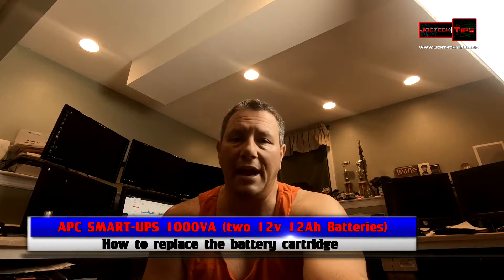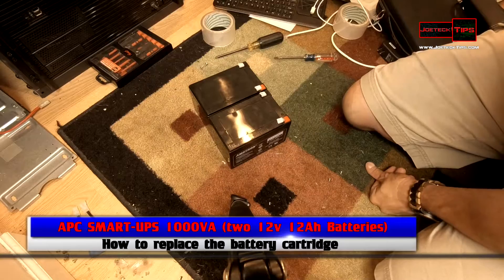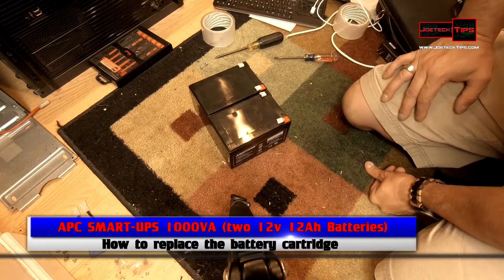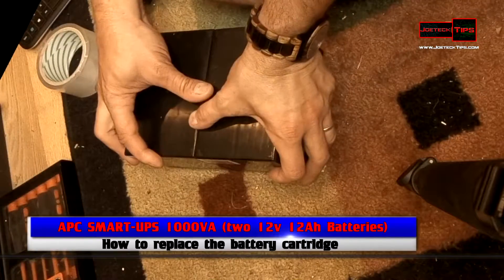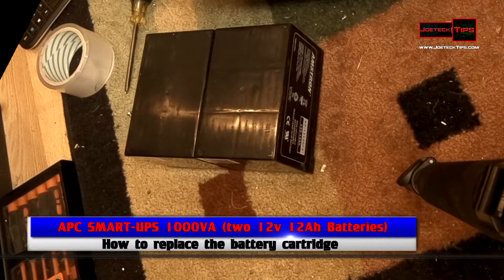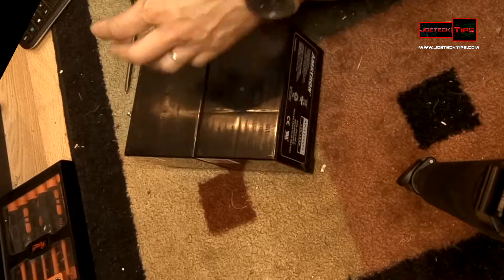The APC Smart-UPS 1000VA uses two 12-volt 12 amp-hour batteries. These are the two batteries. By the way, if you hear that beeping, that's the APC telling me that I do not have any batteries connected to the UPS. Just so you know, this uses the F2 connector on the battery.